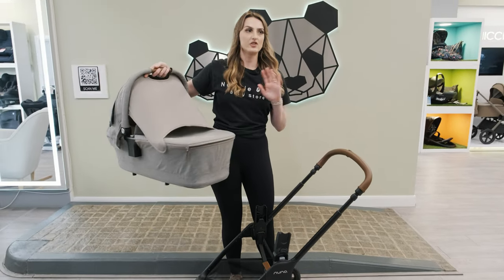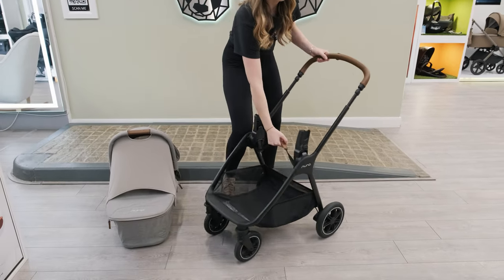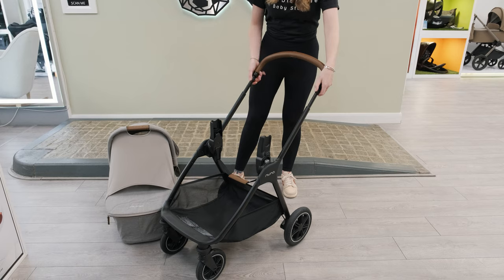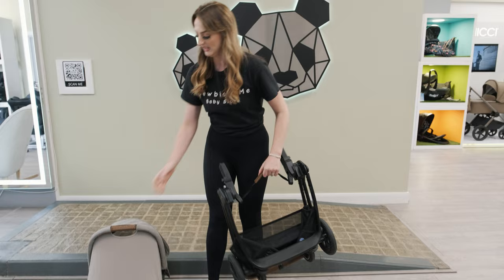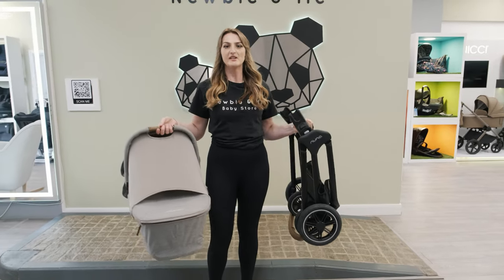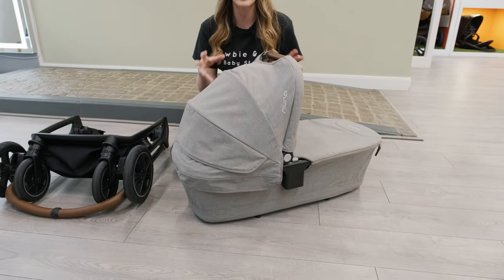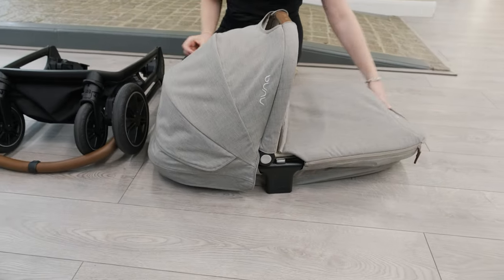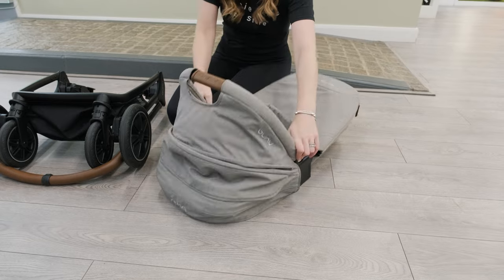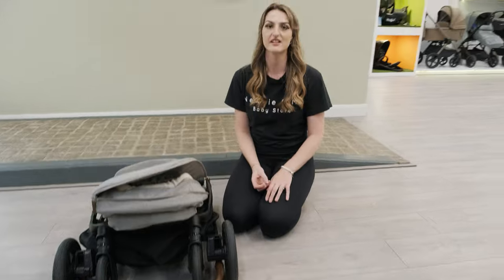It is so light — I can't even explain how light it is. It's really easy to fold as well. Just make sure your handle's down at the lowest setting, grab the handle, and pull. I wanted to show you how compact this actually is — there is a lever at the front and at the side which will drop the carrier cot down to give you that complete compact fold, perfect for any boot.